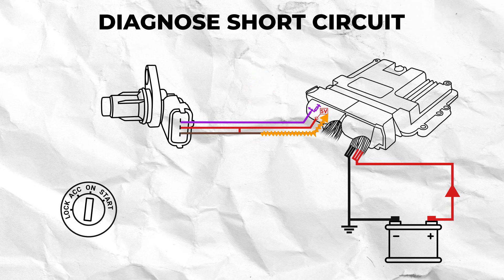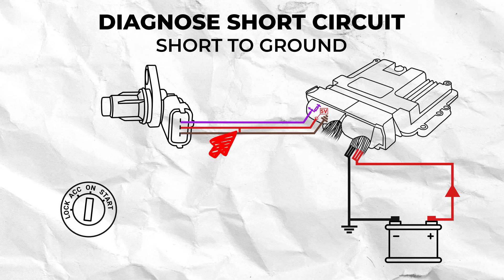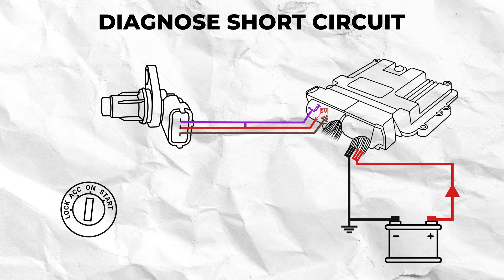A short circuit occurs when the copper wire strands of two or more different circuits touch each other directly, causing the electrical current to flow through a different path than intended and resulting in a surge of electrical current. They can occur either when a damaged live or current carrying wire makes contact with a damaged ground or low reference wire, which is called a short to ground.